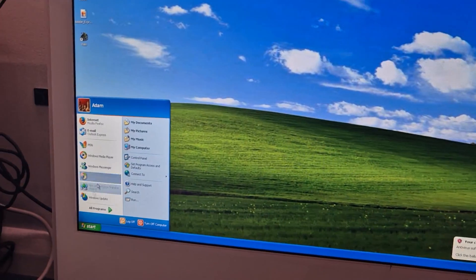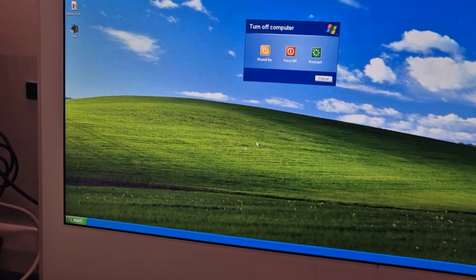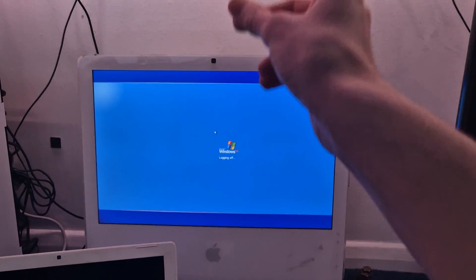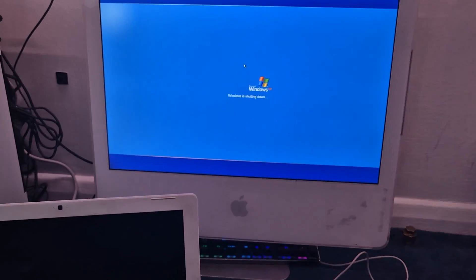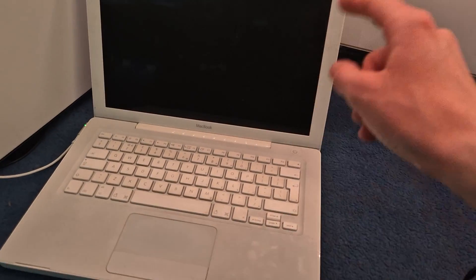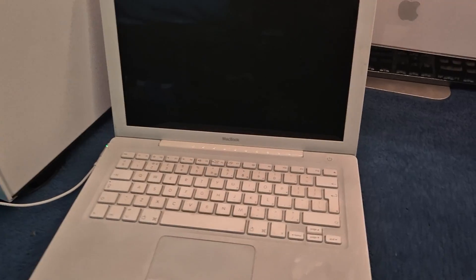We are going to hit the Start menu, go to Turn Off Computer. I was able to activate Windows XP — that is true. I am going to be doing the same thing on this. That will probably be in another episode because I have a feeling it's going to take another six weeks to install XP on this thing, but it's fine.